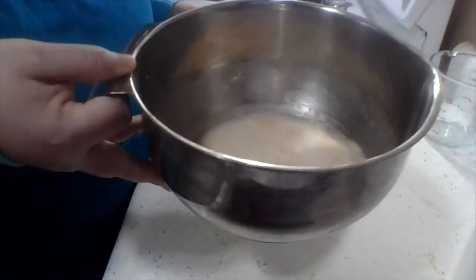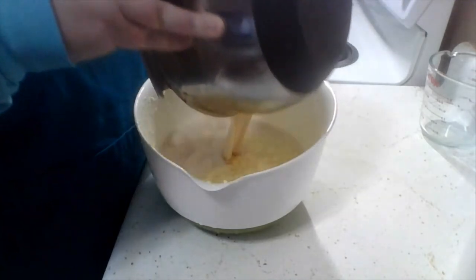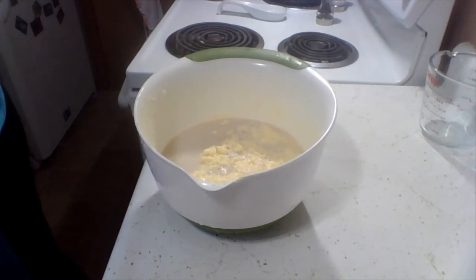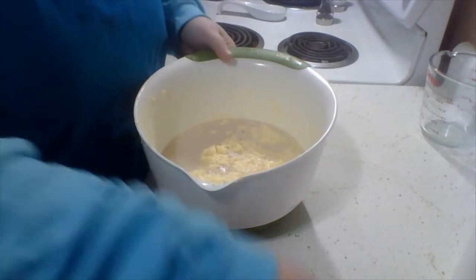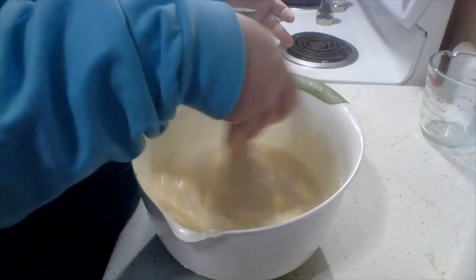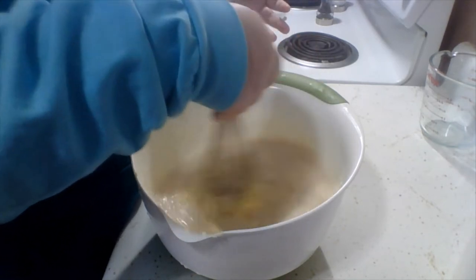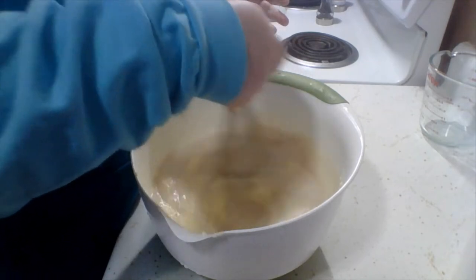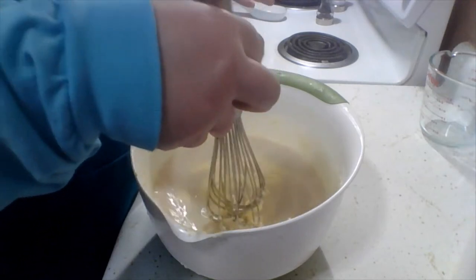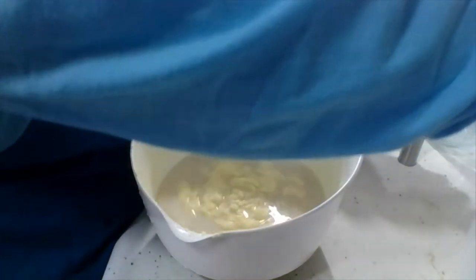All right, so our yeast got nice and foamy. We're going to put it into our butter mixture now, and it's all reacting. Our butter had melted and then it's kind of clotting, but we're going to stir everything in and up around. That'll be fine — I have faith.